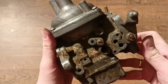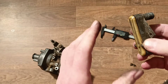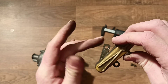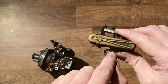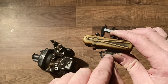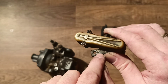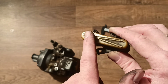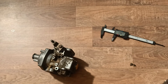Today we learned what the temperature compensator is, how it works, how to check it, and how it is designated. Here you can see this mark of the temperature compensator right here. All temperature compensators are absolutely different from different carburetors. Thanks for watching.